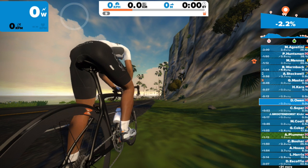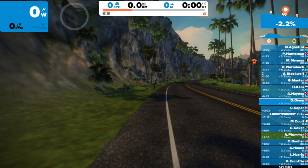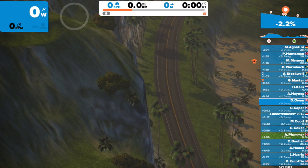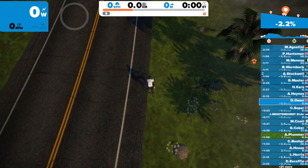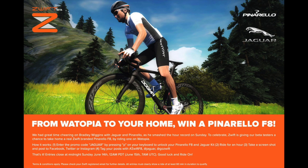Hashtag Zwift F8, then at Jaguar and at GoZwift, and every success with the competition. At the end of the video I've left a screenshot of what's on the Zwift Facebook page with all those details I've just mentioned. Have a success. Bye now.